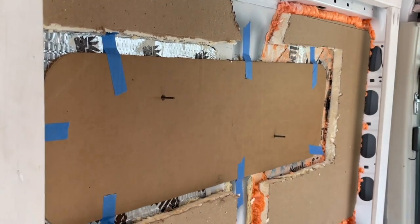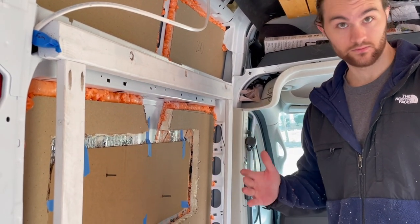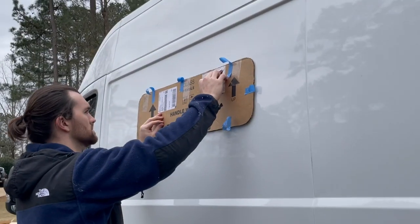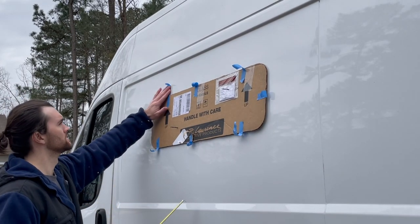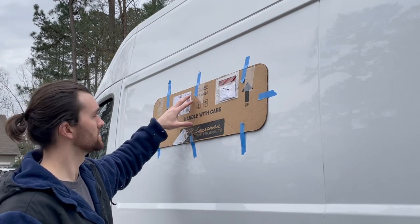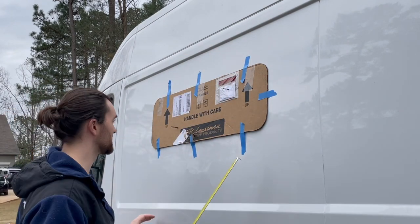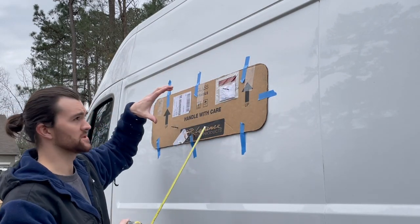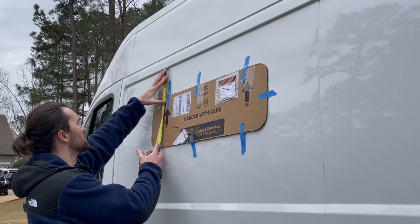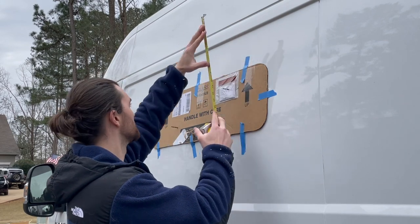Now we're going to use the template to mirror this to the outside so we can put it exactly where it needs to be. We got the drill bits coming through, placed this back where it belonged, and used tape to hold it in place. It looks really symmetrical with these lines, but we're doing a measure check. Both sides are coming in right at five and three quarters — yeah, five and three quarters on each side.